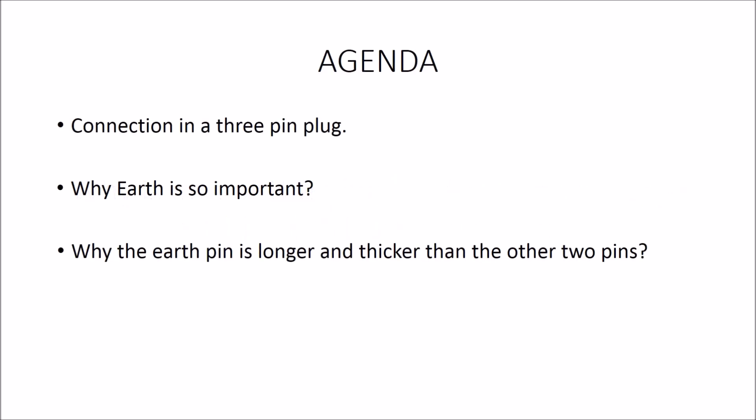In this video, we will be focusing on 3 facts. The first is the connections in a 3-pin plug. Then why the earth connection is very important. And finally, why the earth pin is longer and thicker than the other 2 pins.